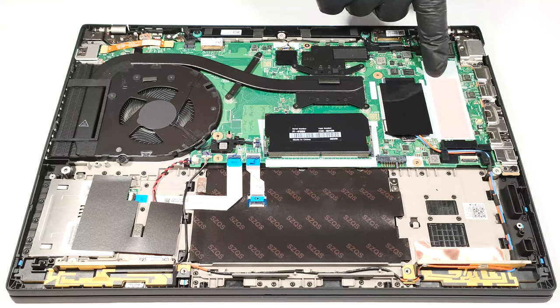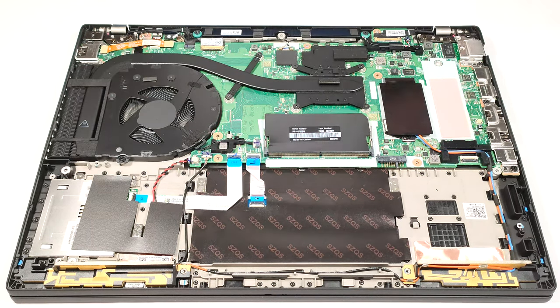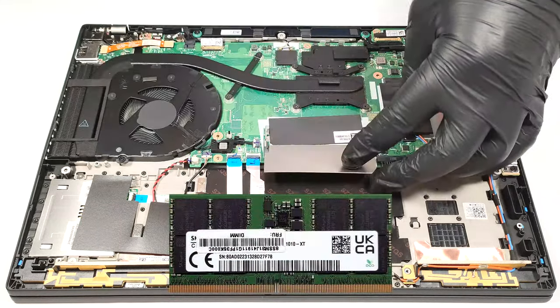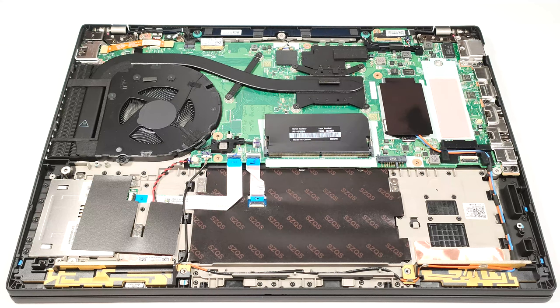There is also another pre-applied cooling pad on the motherboard beneath the SSD. There are three possible memory configurations. The iGPU only devices have a SODIMM slot plus soldered memory, and you can find these laptops with different RAM generations. The DDR4 based machines come with 8GB of soldered memory and the RAM slot can handle up to 32GB of DDR4.